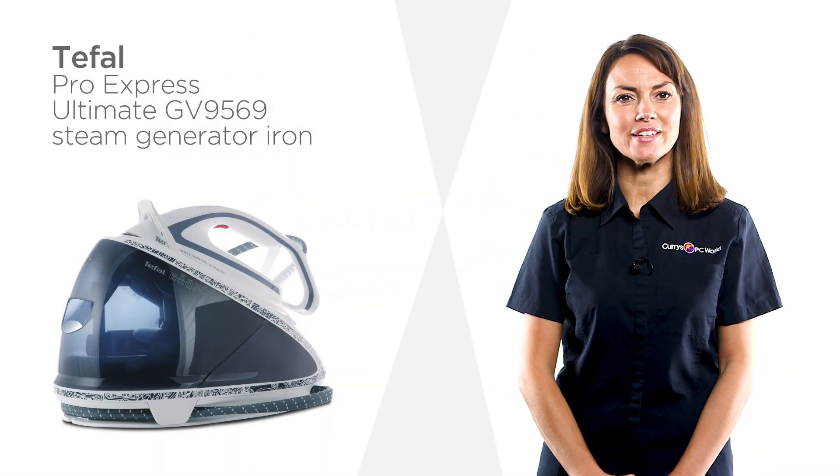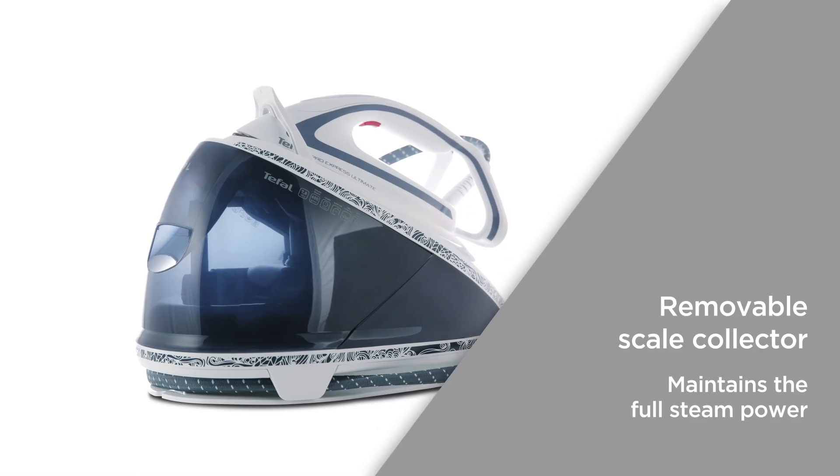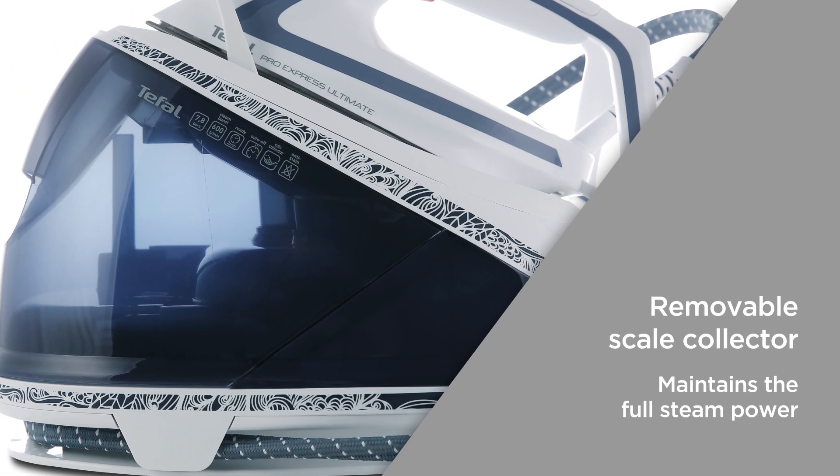Tackle even the most stubborn creases with this T-FAL steam generator iron. The removable scale collector captures up to 10 times more scale particles, helping to maintain the full steam power and keep it going for longer.